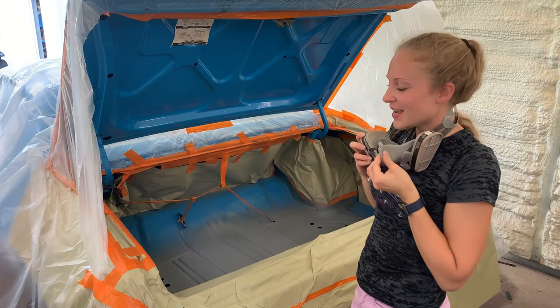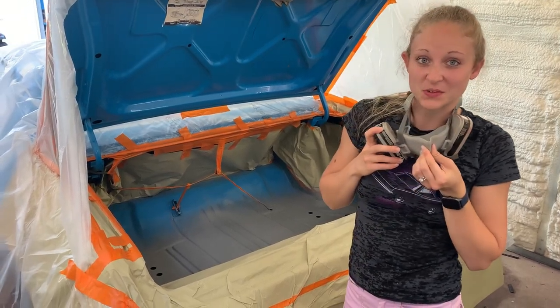We're going to lay down some of this blue, and we're going to turn the fan on just because it's going to get a little noisy, so here we go.